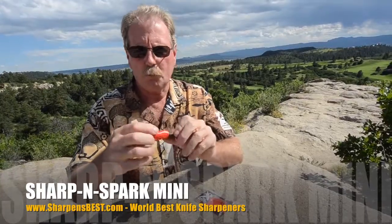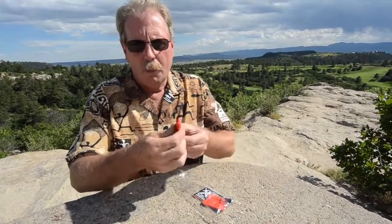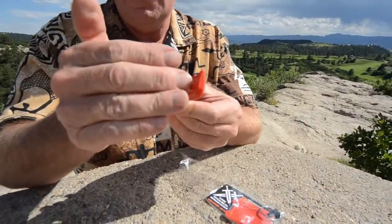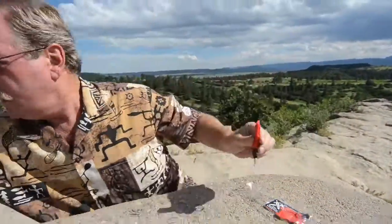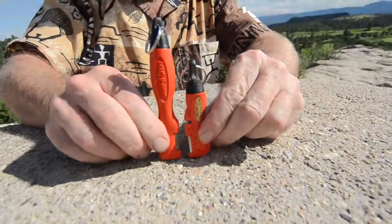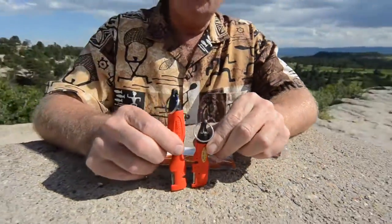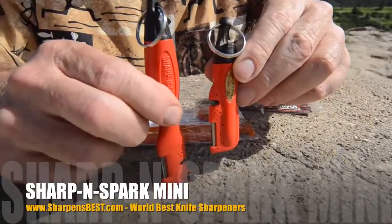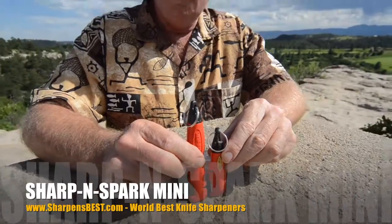Instead of being longer, they fattened the head a little bit, put the spark up in, and shortened it. We'll stand them up right side by side — the new one's about an inch and a half shorter than the original SharpenSpark. And this is called the SharpenSpark Mini.